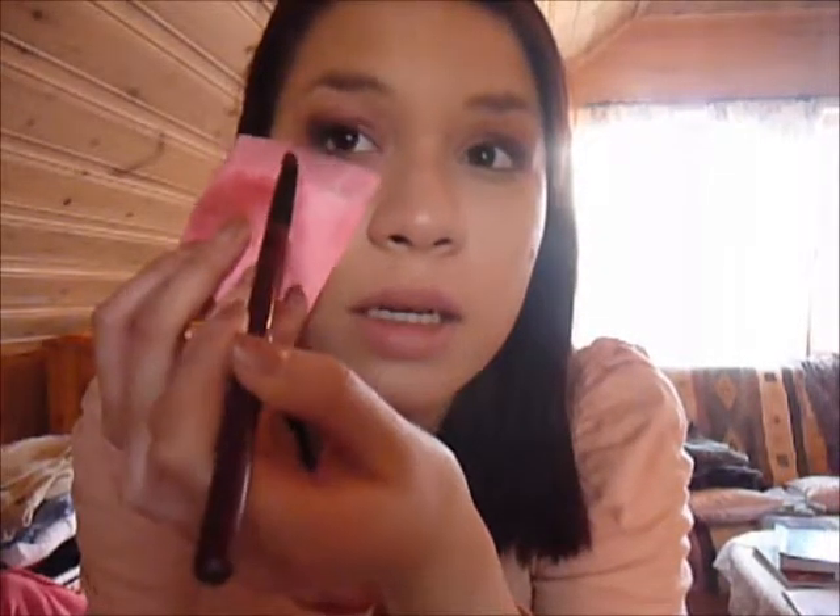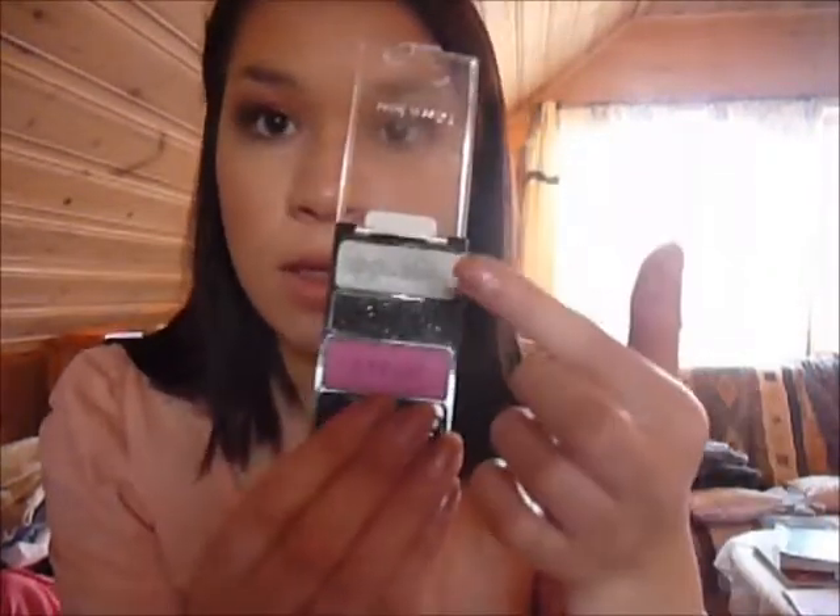So, under my eye and then put it in my crease very lightly. Really, really blend it out — extremely blend it out. What I'm going to do is take this and put it under my brow with my finger, like this.